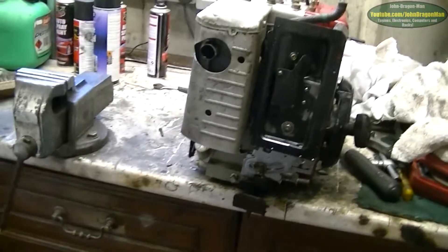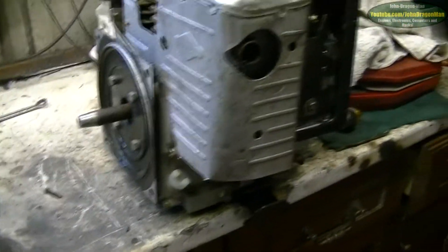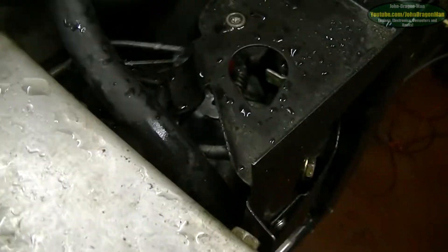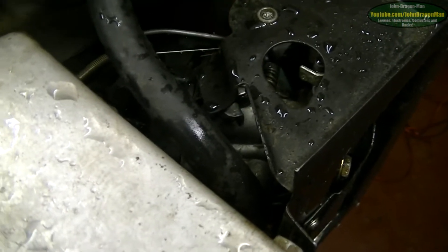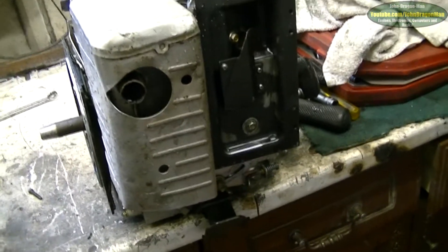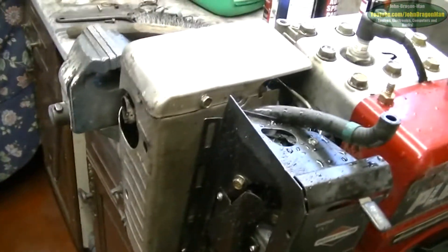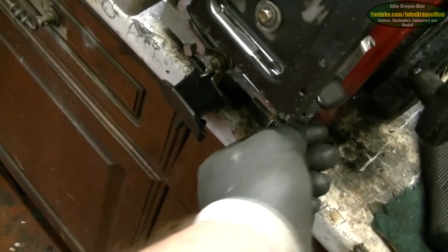I have fixed the governor and it does work now. Give it a couple of test runs to see if the governor works. The throttle is fully open — that's closed, that's fully open. So hopefully now it will automatically govern itself at the correct RPM. And this works now as well, so you can set the speed of the engine. I'm going to use the adjustment here which adjusts the overall speed of the engine.